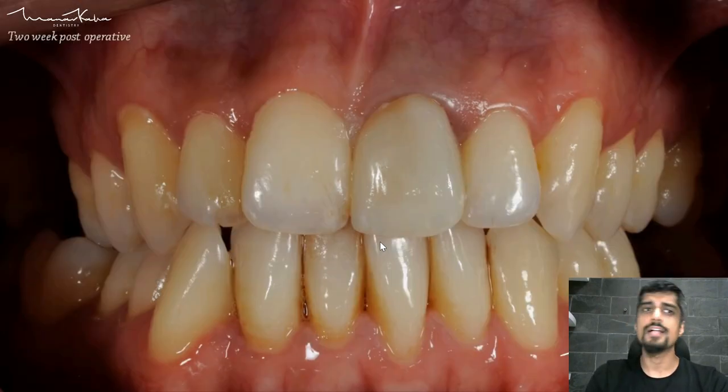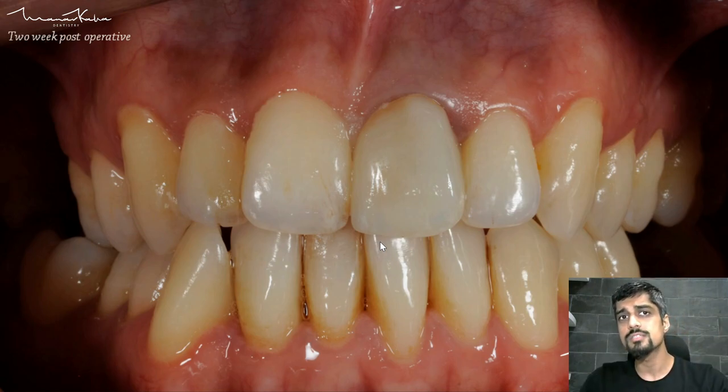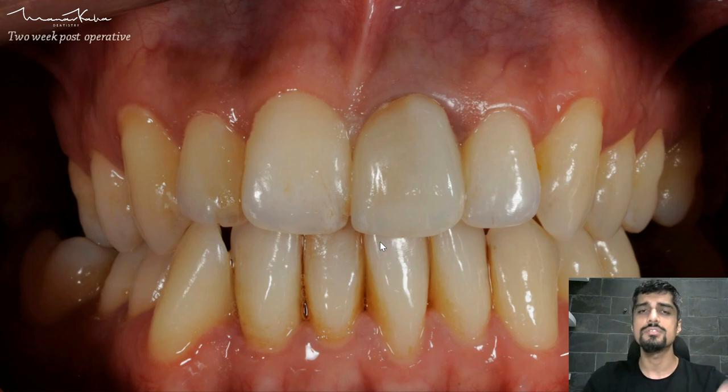This is the final post-op — actually two weeks post-op after the gingiva has healed, because with sub-gingival margins there will be some amount of damage to the gingiva on the day of cementation and cleaning. The final result — not too bad — but obviously there is still some difference between the two teeth. Central incisors are a very, very big challenge for our technicians.